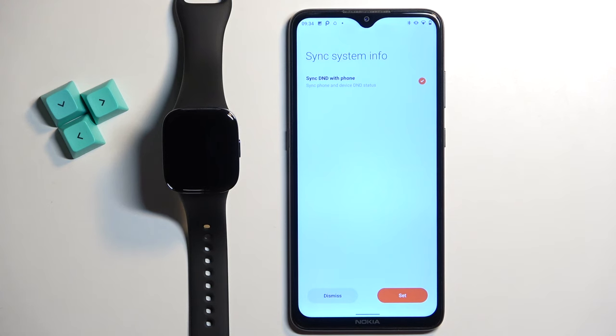And here we have the sync DND with phone. So basically you can sync the do not disturb mode status with your phone if you want to. You can tap on set to agree to it and allow the permissions, or tap on dismiss to dismiss it. I'm going to tap on set.